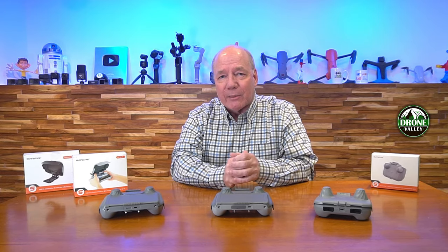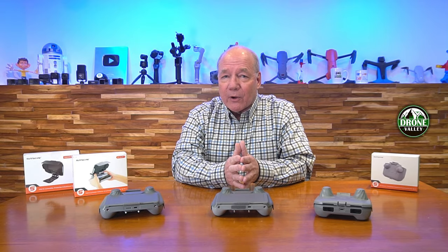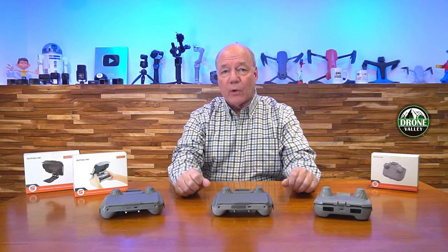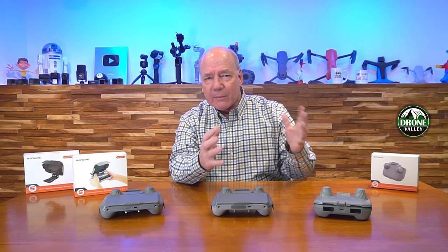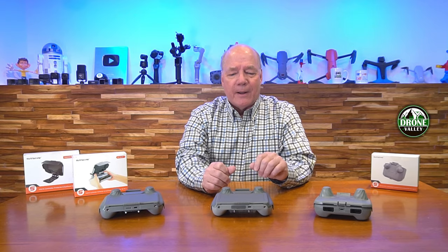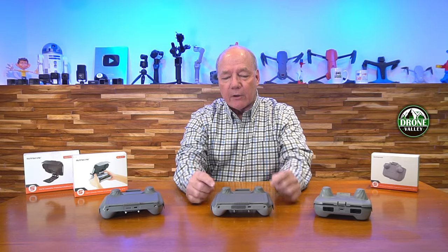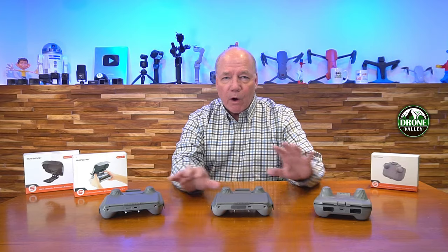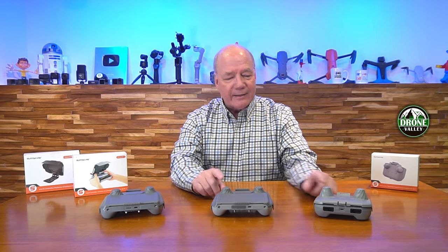There are a lot of solutions on the market that claim to block sunlight but it can be really difficult. So we investigated a lot of different sun hoods for these controllers — we brought in like six or seven different models, some flip up, some magnetically attach — and we settled on these because I feel they do a great job of protecting your screen on the DJI RC controllers.